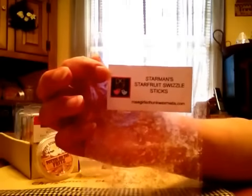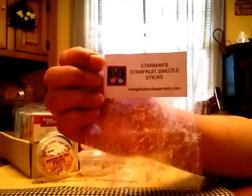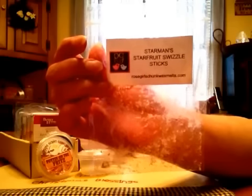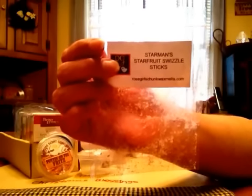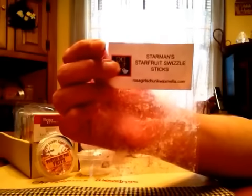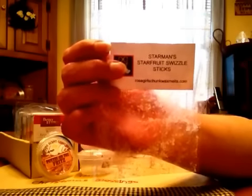A couple here are from Rose Girls. Starman's Starfruit Swizzle Sticks — from the June order she lets you swap something if you had to, so I wanted to melt this to see if I would like it because I liked it on cold. I ended up switching this one out because it gave me a headache. It is super strong — like a tropical scent but with a little something else to it, intensely strong. It threw really great, but one of the scents that throws really strong gives me a headache, so I had to swap it out. If you like fruity sweet scents, this is one of them and it's very strong.